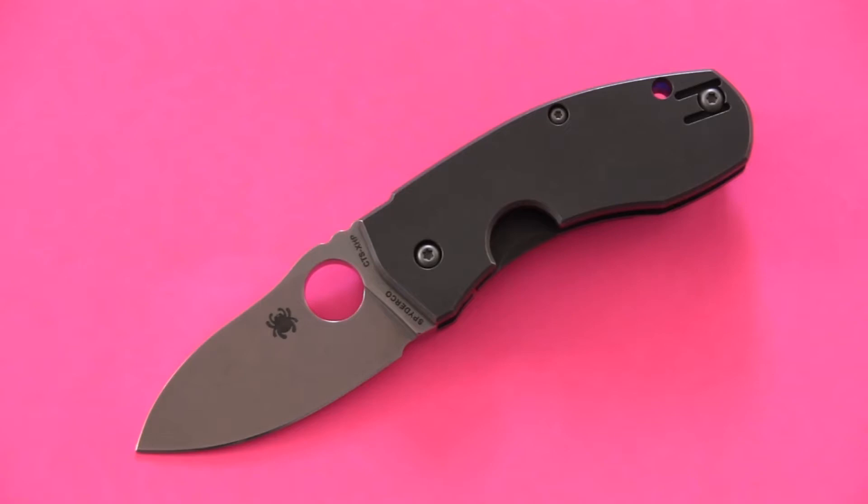The model number is C158TI — the TI being for titanium, which is the handle material. This is widely available as of the recording of this video. You can find it just about anywhere online, and if you've got a nice mid-to-high-end knife shop local to you, they probably have this one there as well.